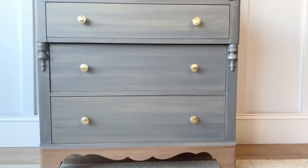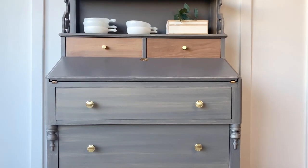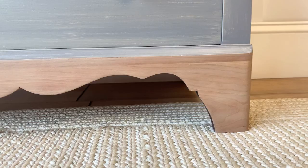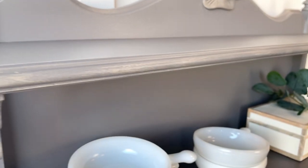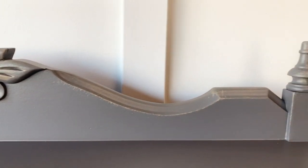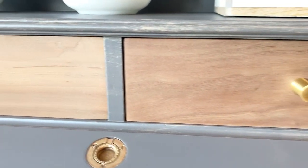And here it is! I love that gray against that natural wood, and I think those brass knobs complemented it beautifully. Since I like to keep things transparent, I have to tell you that after I applied the gray color I was not loving it — and I am so glad I went for the color wash and the dry brush technique, because I feel like it took this piece to another level and now I'm completely in love with it.